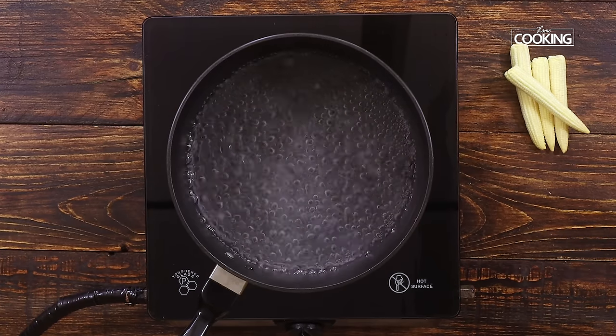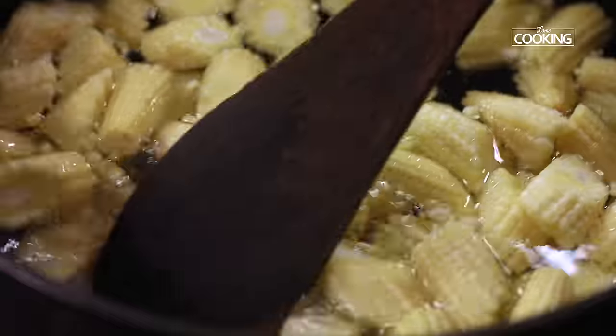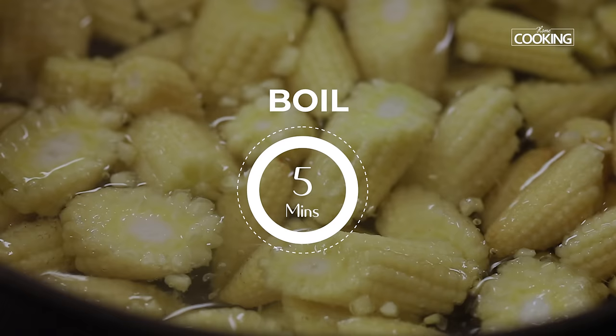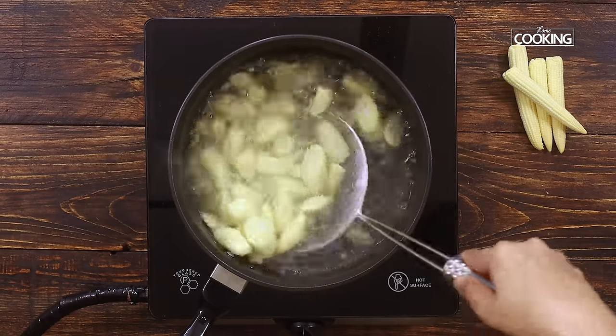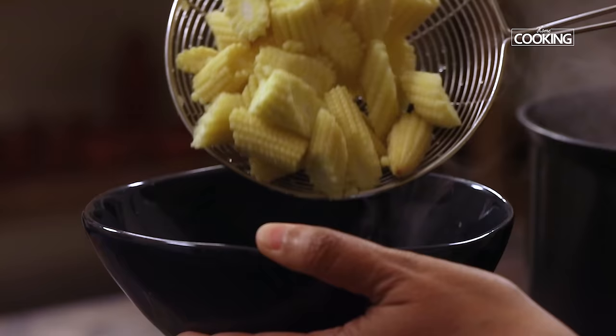First we're going to boil the baby corn pieces. Just adding a teaspoon of salt. Boil this on high flame for about 5 minutes — I'm just cooking the baby corn partially. After 5 minutes, remove the baby corn from the hot water and keep it aside.